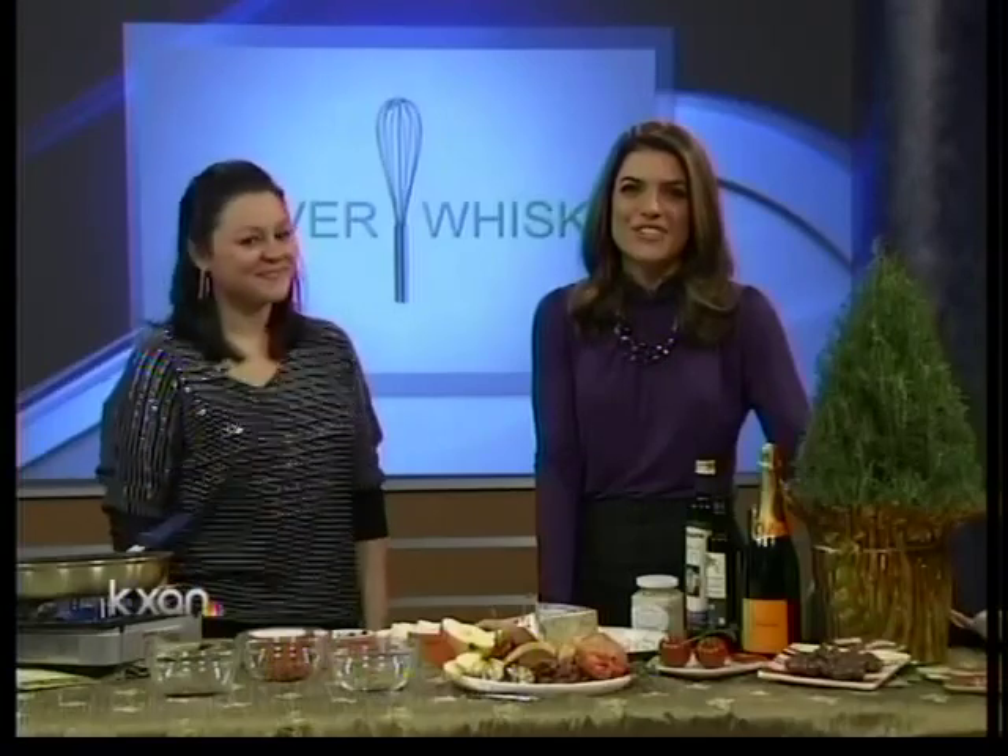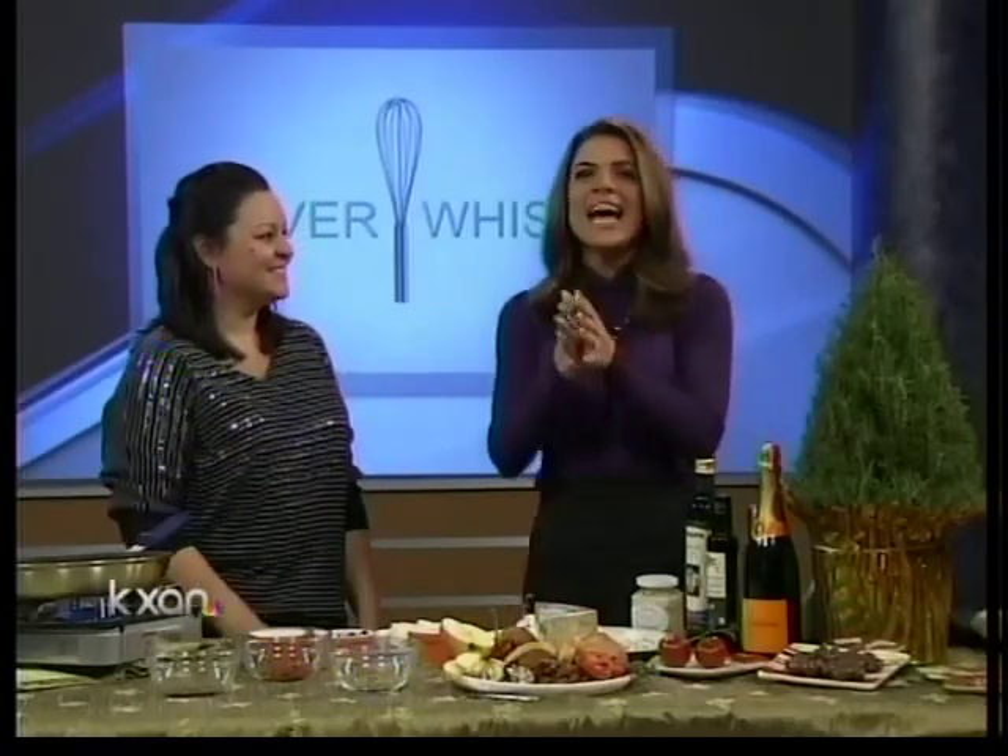Welcome back. The holidays are here — can you believe it? That means a lot of us are having holiday parties. Joining us now is Chef Myrna Kalurgis from Silver Whisk Cooking School. She's showing us how to add a new twist to that holiday party staple, the all-important cheese platter. Myrna, thank you for being here. We really appreciate it.